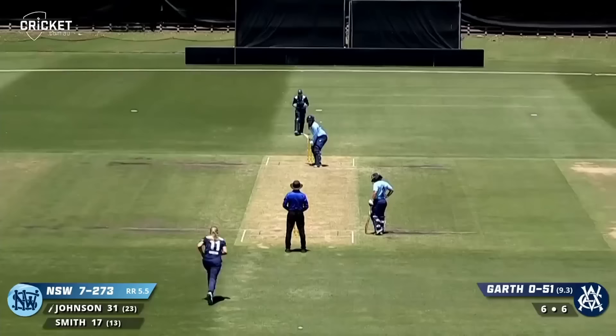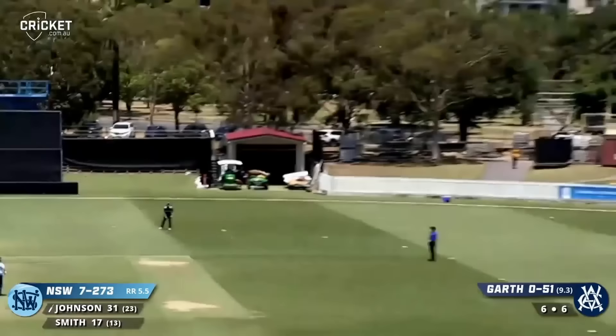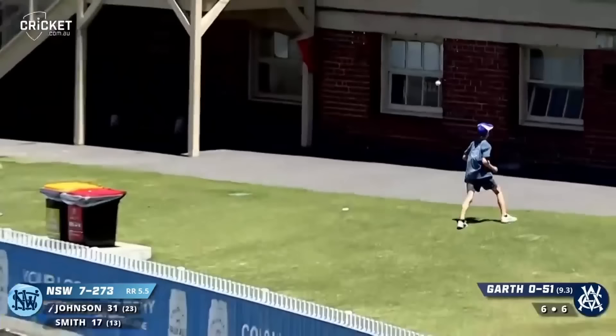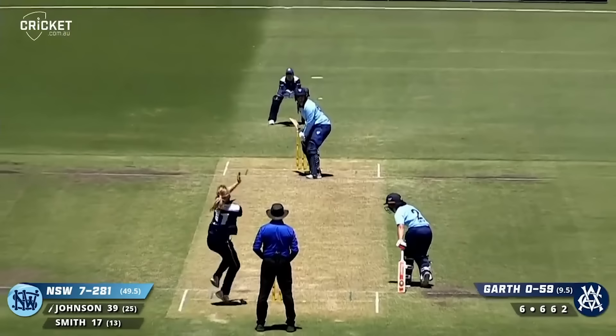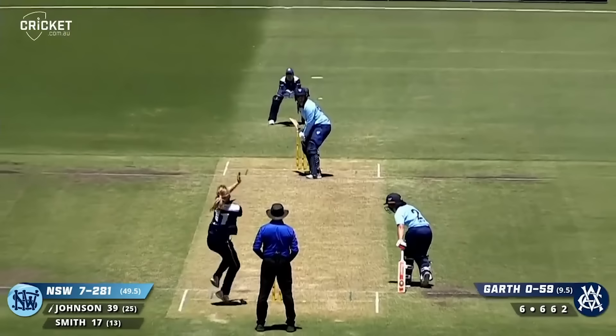Over the fence. Three balls to go, Johnson on strike — winds up again, that one's over the fence as well. Into the ground in front of the Blackie Ironmonger stand. Three sixes already in the over — that's Sammy Jo Johnson.